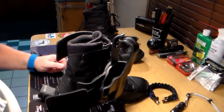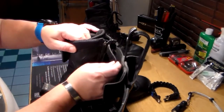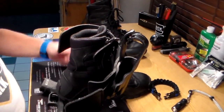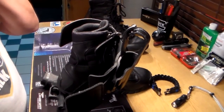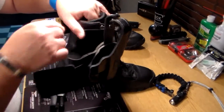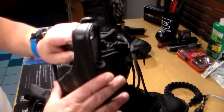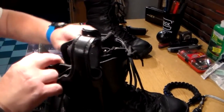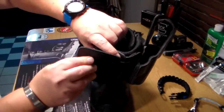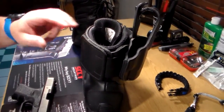This one works particularly well for me because I wear side-zip boots. So to take the boot off at the end of shift, I just undo this Velcro, undo this Velcro, unzip it and I'm done. Next time I put it on I do not have to do any readjustment — all I have to do is put the boot on, zip it, wrap this strap, get the overlap on it, and bingo bongo, you're ready to roll.